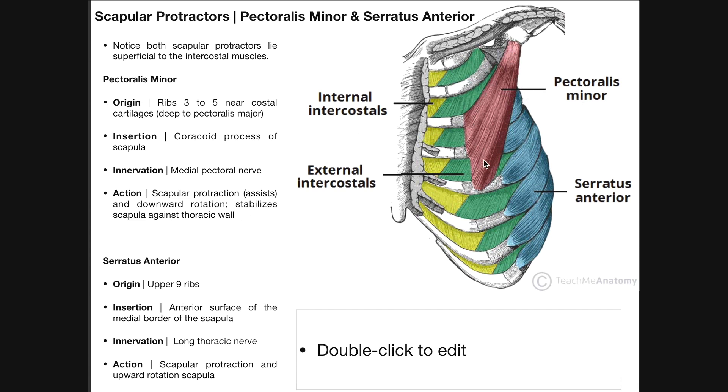Here's our pectoralis minor muscle. It's a triangular muscle that's going to originate down here. Its origin is actually going to be its inferior attachment, and what we see is that it's going to originate on ribs three to five — so three, four, and five — and their associated costal cartilages.